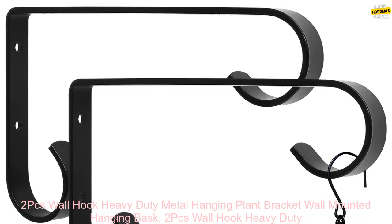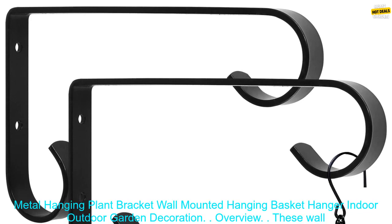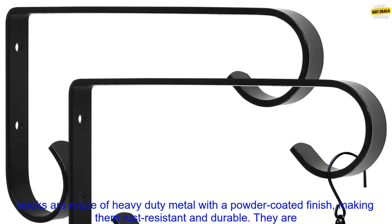2-Pack Wall Hook Heavy-Duty Metal Hanging Plant Bracket, Wall Mounted Hanging Basket Hanger, Indoor Outdoor Garden Decoration. Overview.